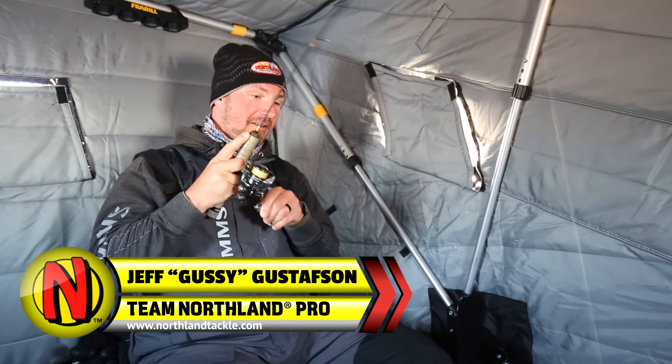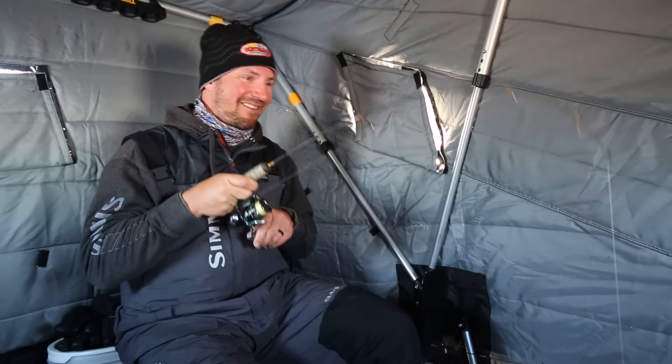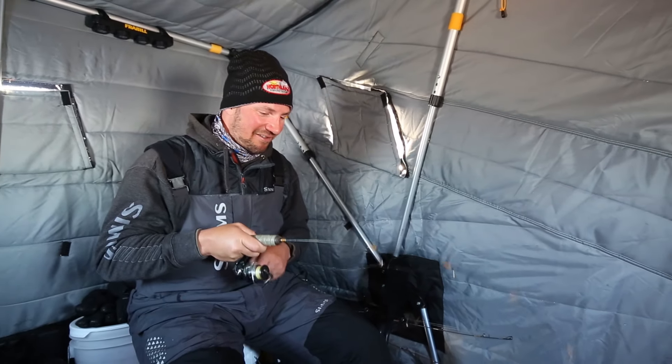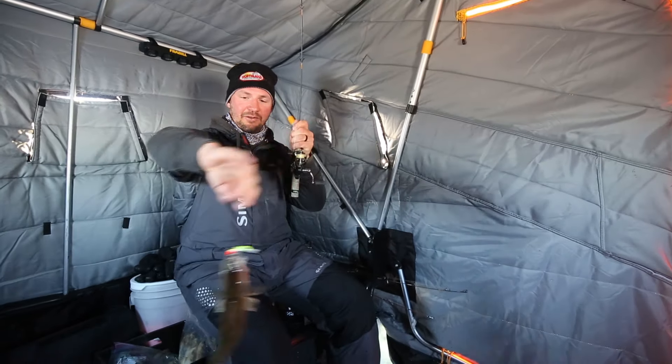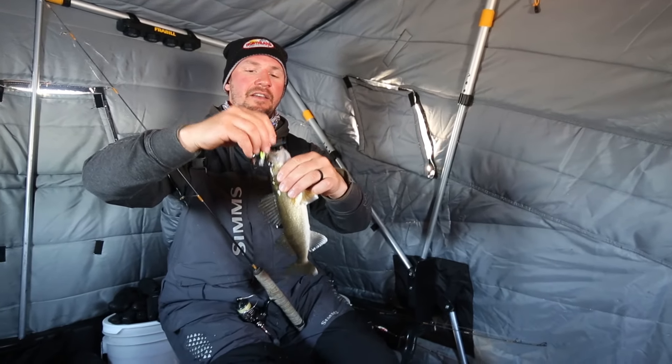My first fish on the Rattlin Puppet Minnow. This is gonna be a good bait this year for sure. Not a big one but nice little eater walleye.